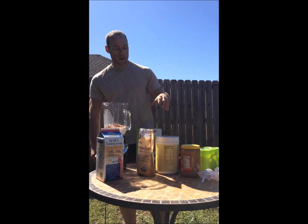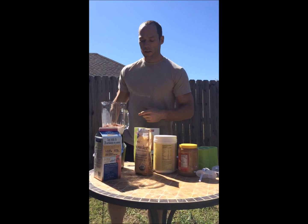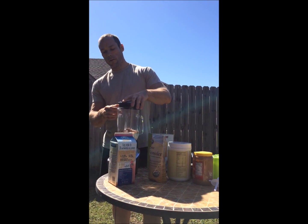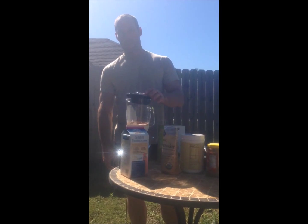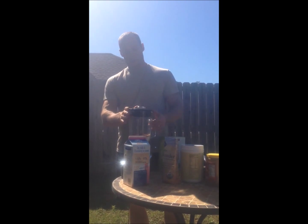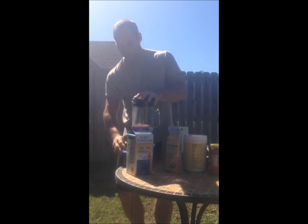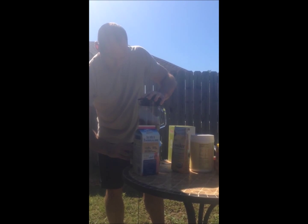So again we've got milk, honey, peanut butter, protein, and cacao — I think I've covered it all. It's all in the blender and all we have to do now is turn this bad boy on. All right, we've got our lid on and hopefully it's on there.